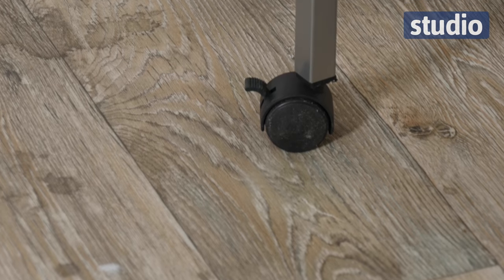And you can see there are wheels on the bottom as well, so it's easy to manoeuvre in and out of rooms. They do have a lock on as well, so you can lock it when it's set.